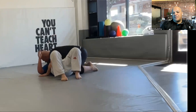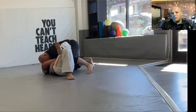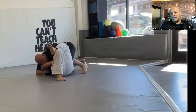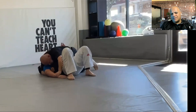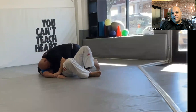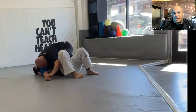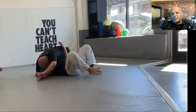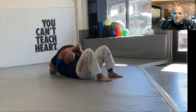We're back to side control. I was trying to get to knee-on-belly and then I was trying to do a Kimura, which I've been practicing for about a month now. There are four different things I can do from here and I've been working on all of them, but he's got really good escapes.